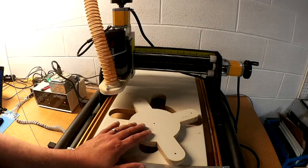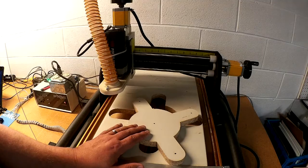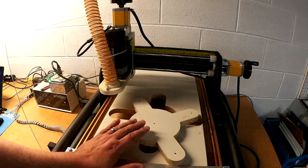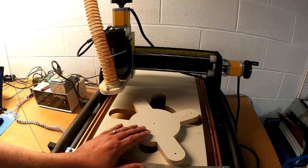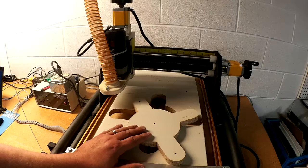Welcome to this episode of DIY3Dtech.com. In this episode we'll be wrapping up the dust collector build. We've got the base here that we've built for the bucket, and we designed this in OpenSCAD — you can check that out over at openscad.diy3dtech.com if you want and find out more on the code we used to do this. So let's take a quick look at cutting this out.